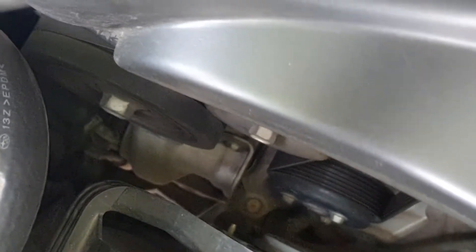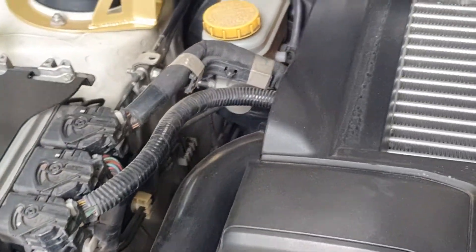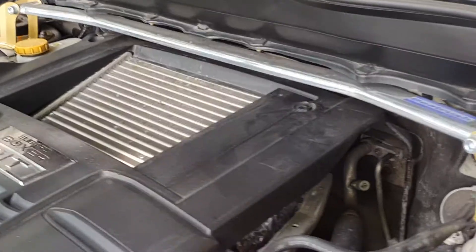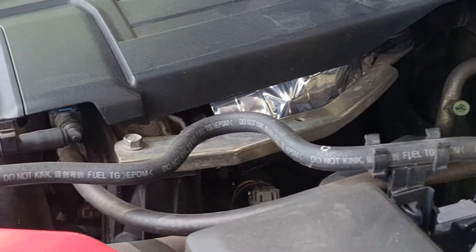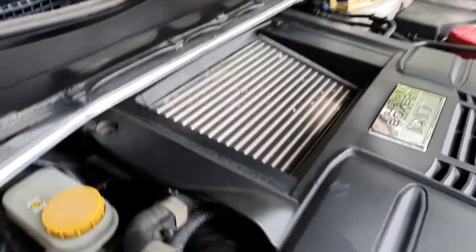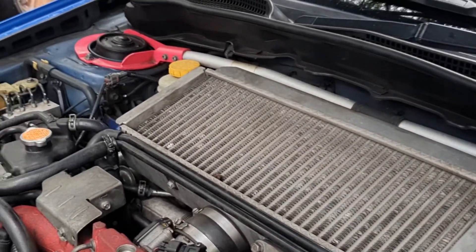Meanwhile on this Forester, the air goes through the airbox, down into the turbo intake, up through the charge pipe, into the intercooler, and right down into the intake manifold. However, top mount intercoolers are restricted by space and are easily heat-soaked since they are on top of the engine, which is very hot.